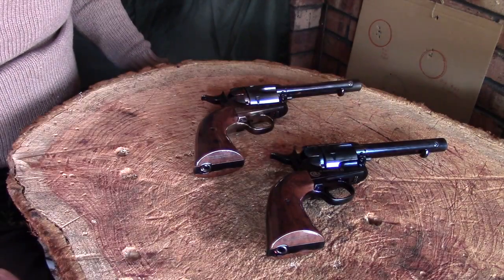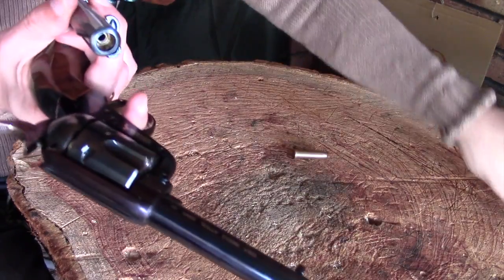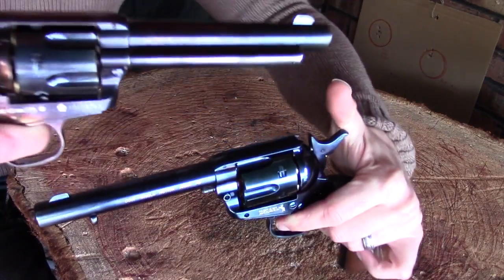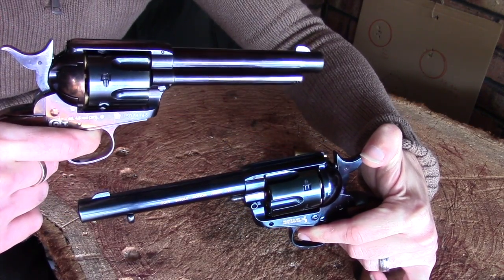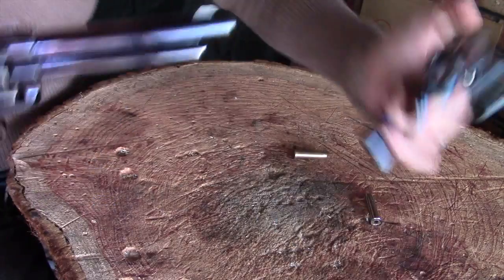So that was it — I just wanted to give you a bit of a side-by-side. As you can see, these are both almost identical. I wanted the same finish on both because I really liked it.